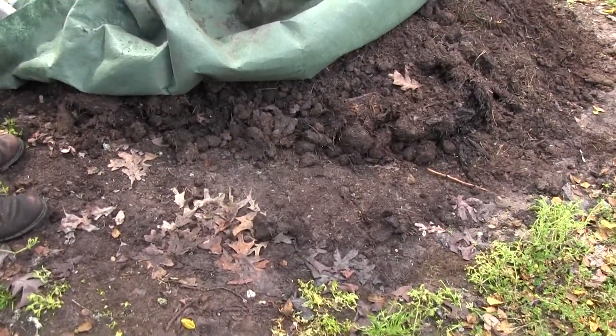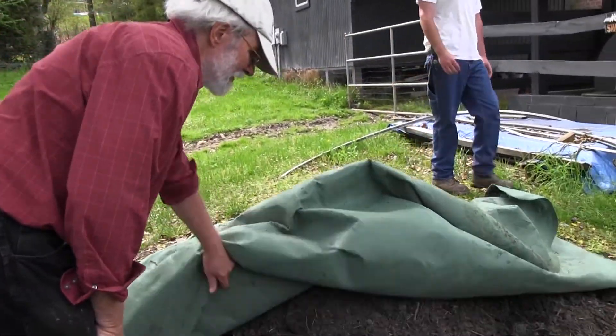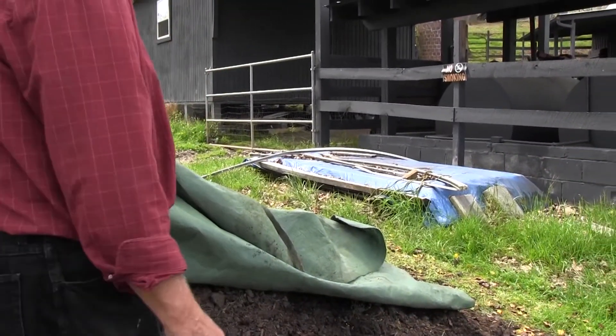This compost pile was specialized for mycorrhizae, but he dumped other stuff on top, so we've got to dig down to get to the mycorrhizae. It's here, but it's just been covered by other compost. We need a shovel to make it a little quicker.